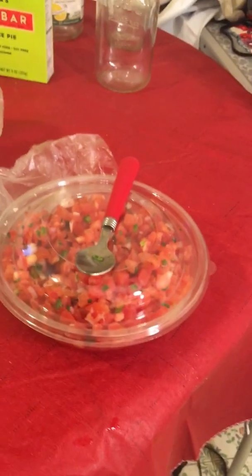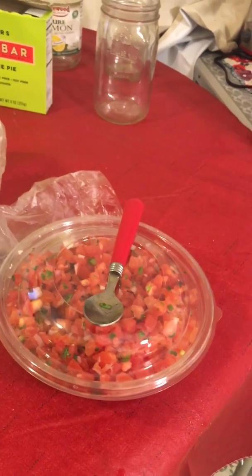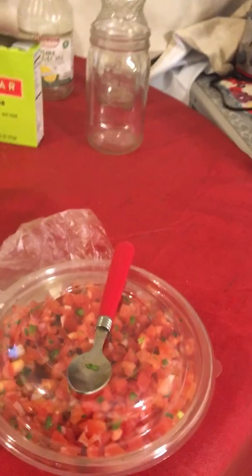I'll allow myself to eat it for like maybe three days. So it'll be Sunday, which is tomorrow, Monday, Tuesday, and then after the three days I'm going to buy some more pico.